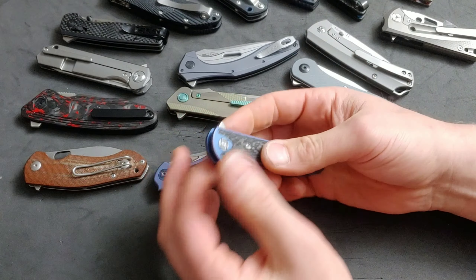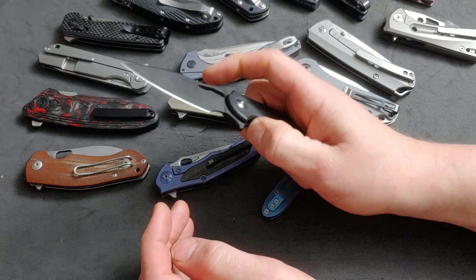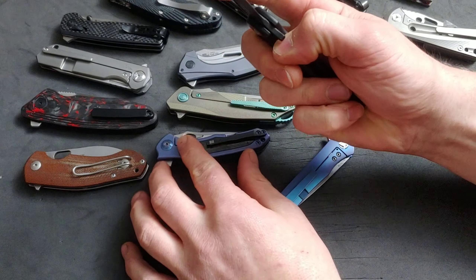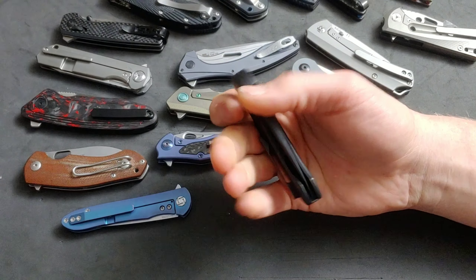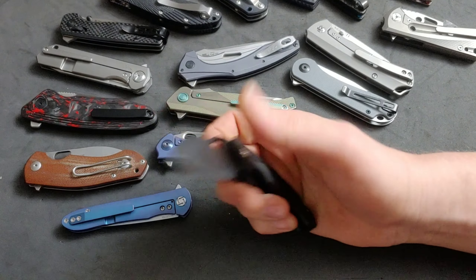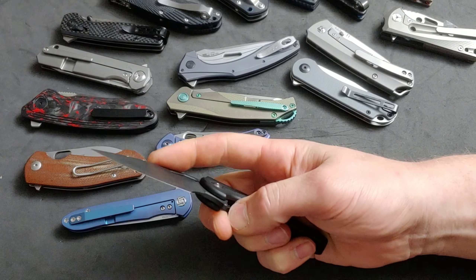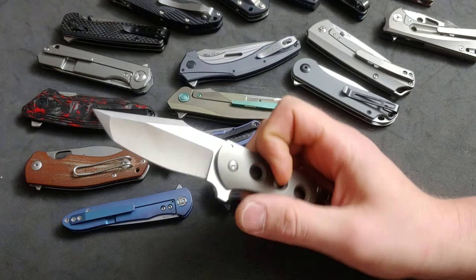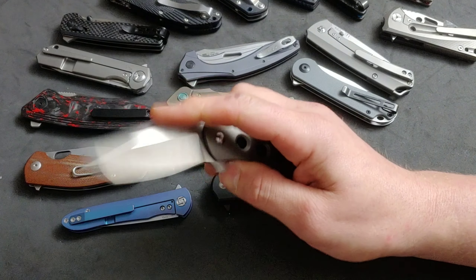They gave you a sexy looking knife, not a knife that's going to perform. There are a lot of companies doing it right, but there are also a lot that missed the ball on one little thing, and that one little thing tells you they did not test it. If they did test it, then they were negligent and didn't care about what you were buying — or they weren't willing to take the few minutes to chamfer an edge, add functional jimping, put in a lock bar cutout, or heat treat the steel correctly.